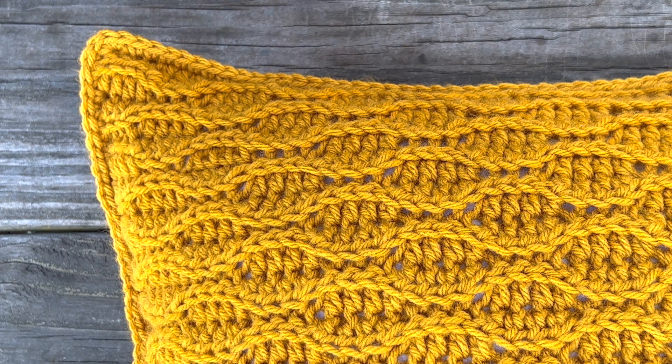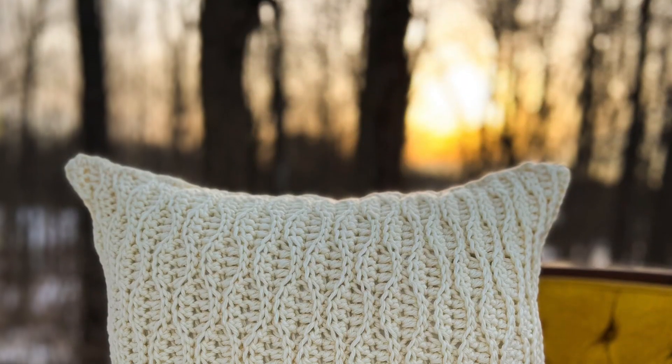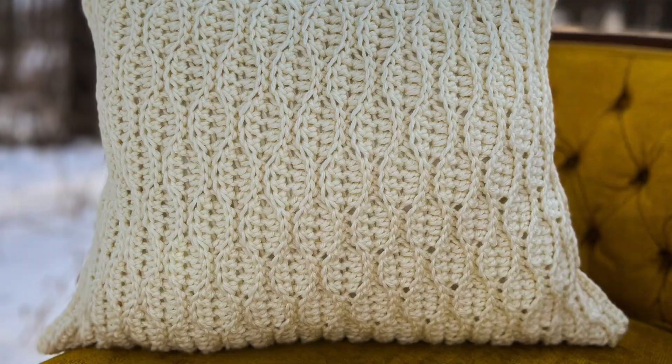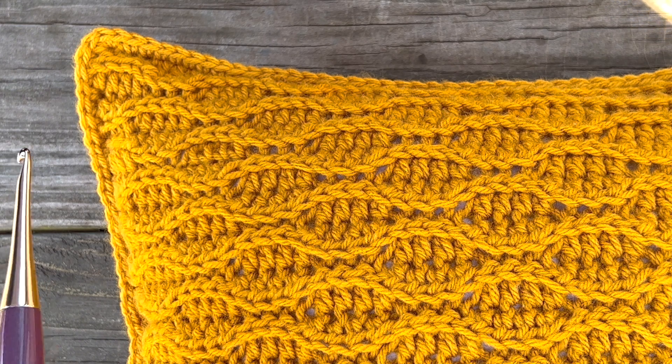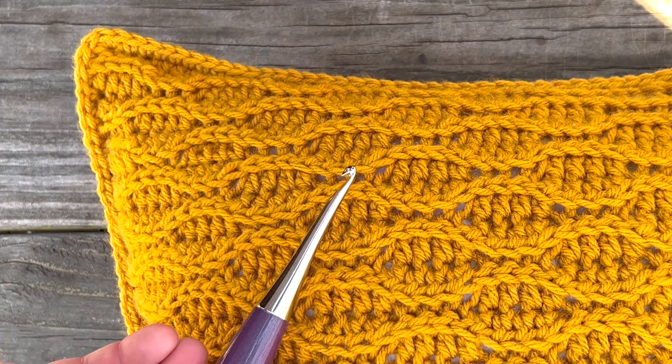Hello my friends and welcome back to another crochet stitch tutorial. Today I want to show you how to make this really pretty almond ridge stitch. I recently made a pillow cover using this stitch and I'm absolutely in love with how it came out, so I want to show you how you can do it too. The first thing you should know about the almond ridge stitch is that it is more of a sequence than an actual stitch.